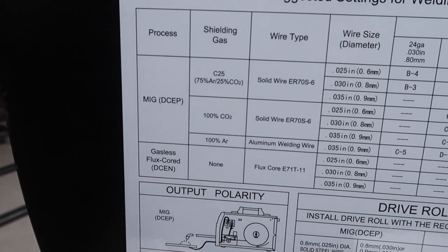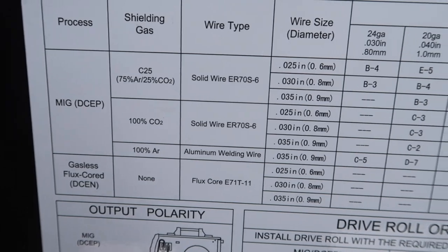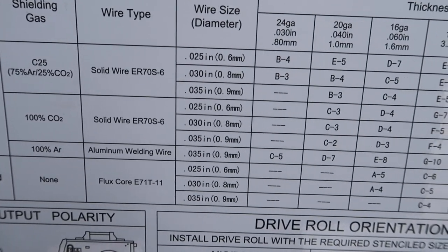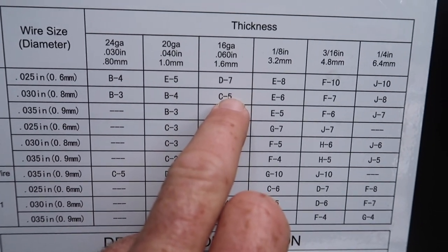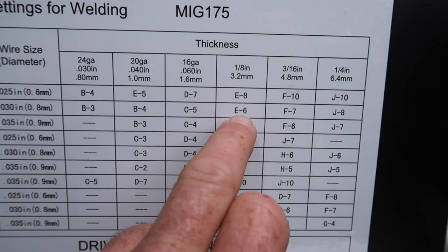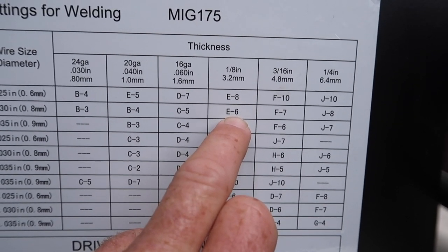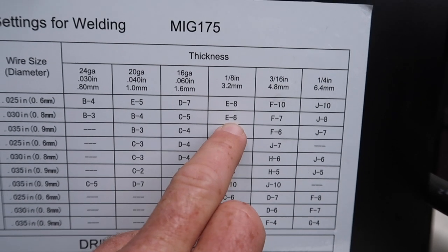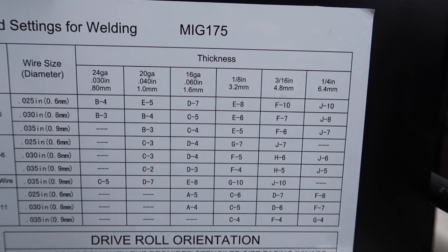We just get to use the little chart up here — 75-25 gas, .030 wire — come across the chart: 16 gauge they suggest a C5, and 1/8 inch they suggest an E6. So depending on the thickness I'm welding at the time, I'll be switching back and forth between those settings.